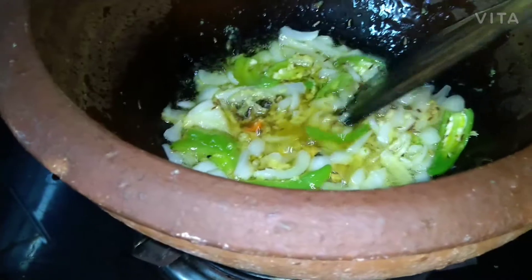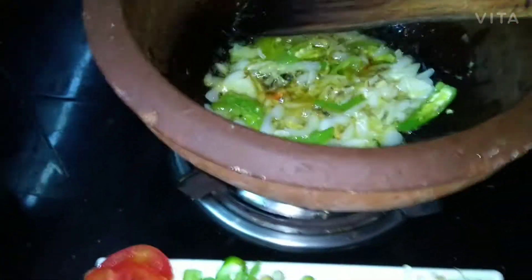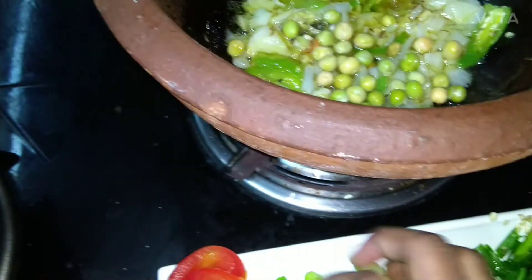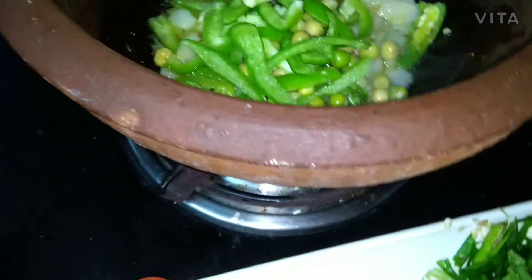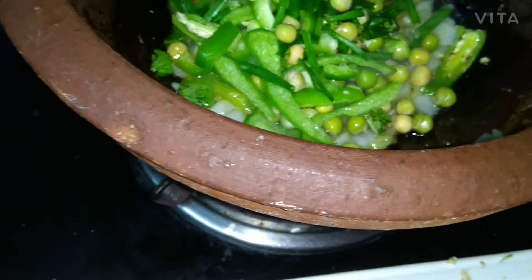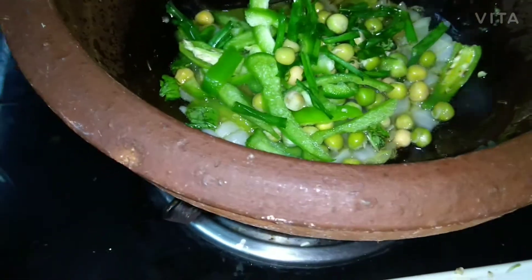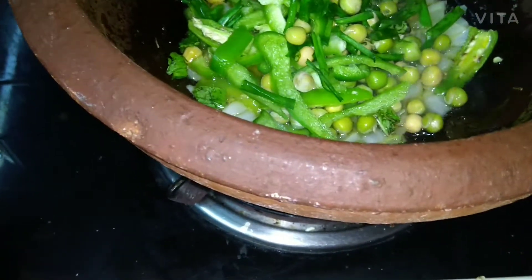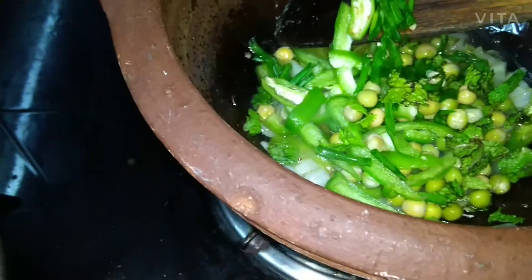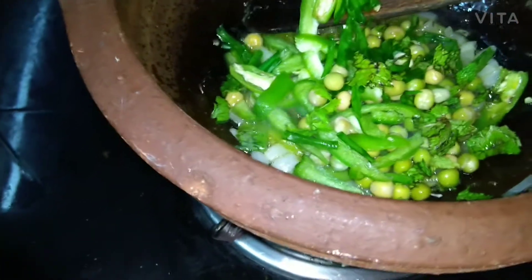The raw smell should go — let's leave it a little while. Now we will add mutter and capsicum because the mutter needs to cook through. Then we will add spring onion and keep the remaining for later. Capsicum and mutter go in together.